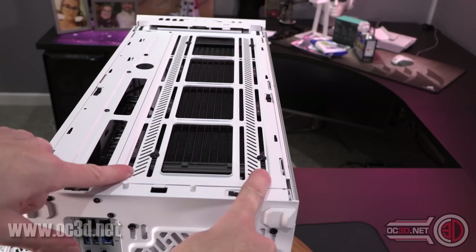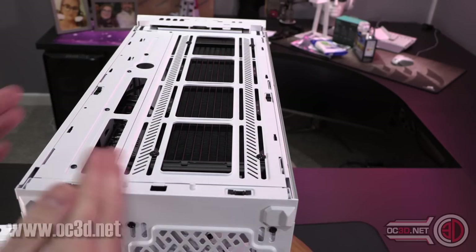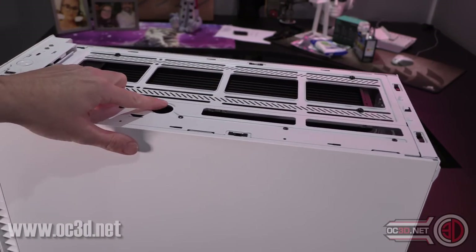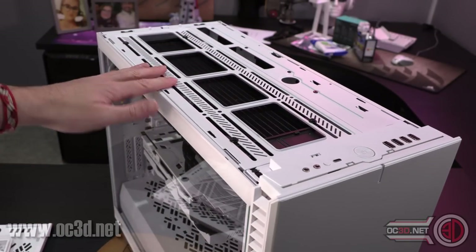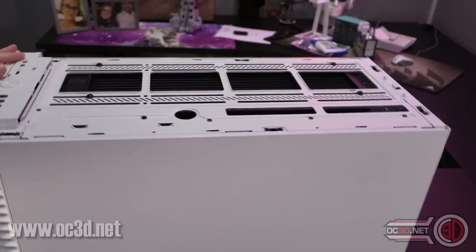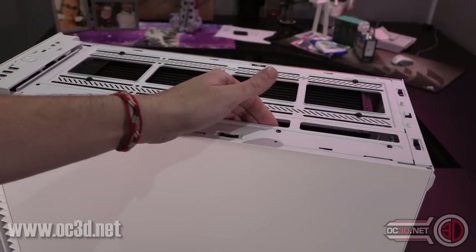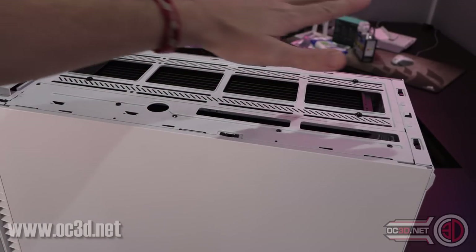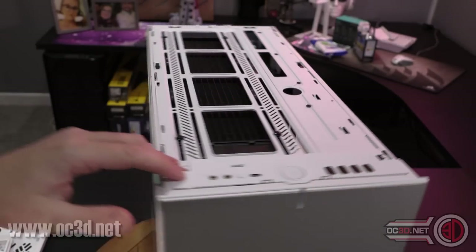The outer mounts can be used as 140s as well. So you've got 140 options, you've got a couple of 120 options. Around here you can see this circle, which would be ideal for a fill port if you want to run that. And if you've got fans on the outside, you could use this as a possible pass-through for fan cables. The options are there.